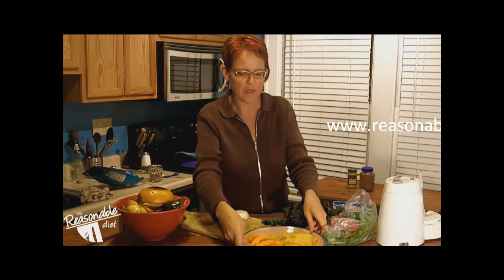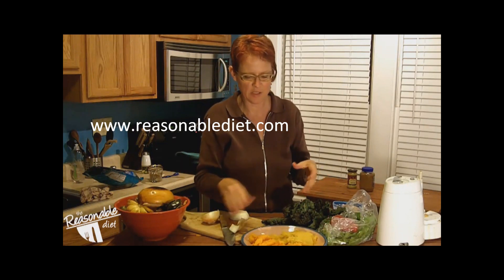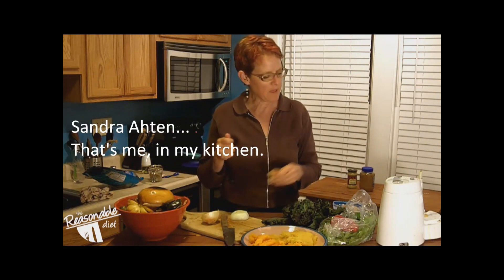I'm back sooner than planned because as I was starting to put everything away I remembered I still have that half a butternut squash and half a spaghetti squash. That's probably what my husband's going to get for dinner, so I thought I would whip it up into something and show you how I cook.